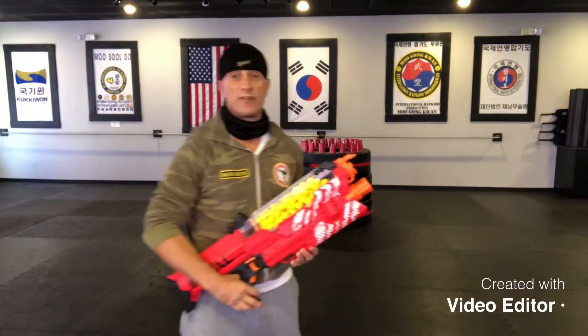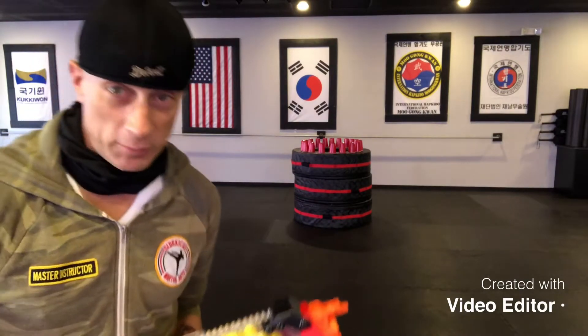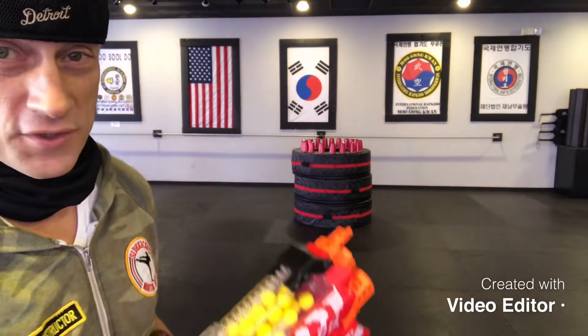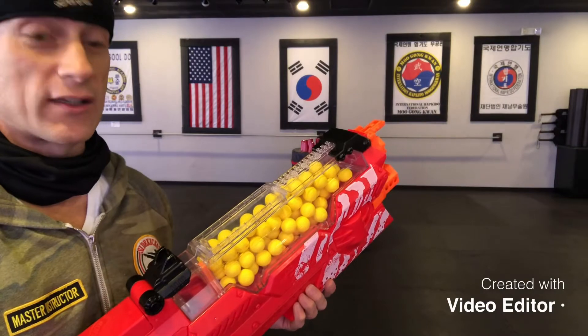Hey gang, this is Master Churks, coming to you live from X Martial Arts Studios. So today we have the Nerf Gun Blaster Dixie Cup Challenge — see how long it takes me to knock off all those cups off the tires with my blaster. Check this out.